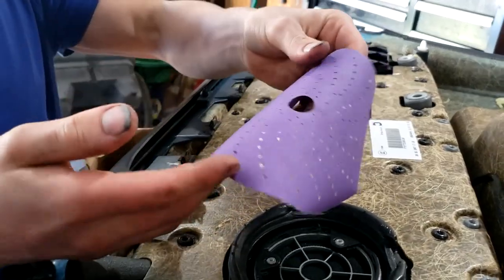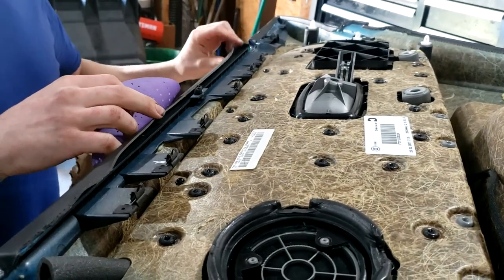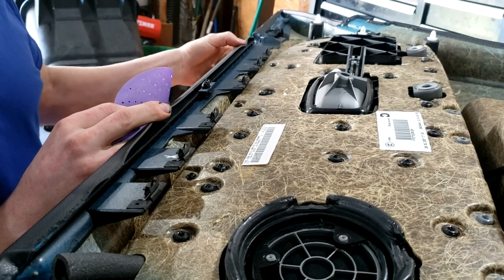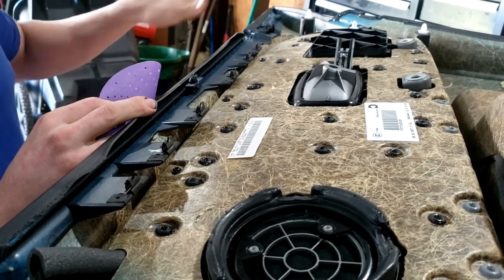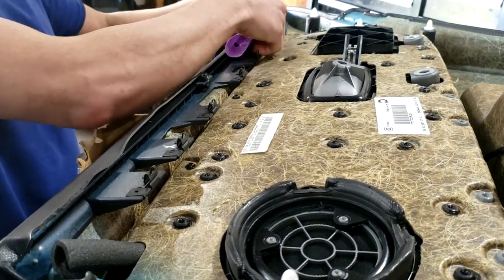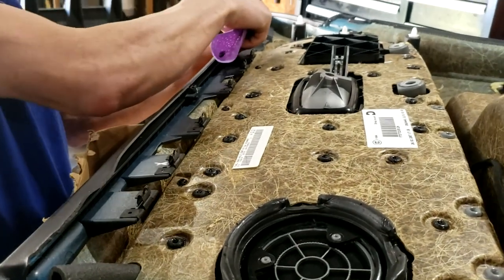I've got some 180 grit sandpaper right here. This is the seam that always comes up — there's glue here from BMW, but as you can see the adhesive is completely gone, it doesn't stick at all. So what I do is take the sandpaper and sand it back and forth just to get a rough surface.